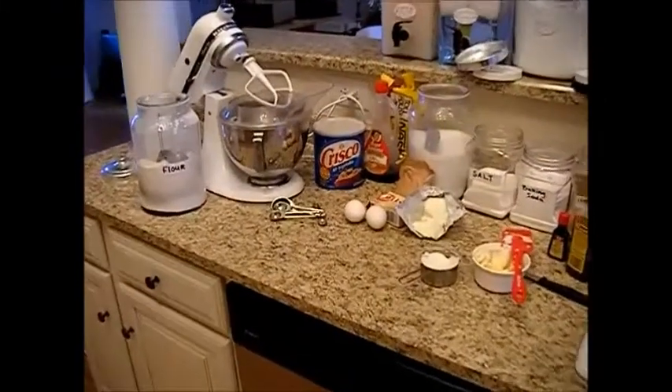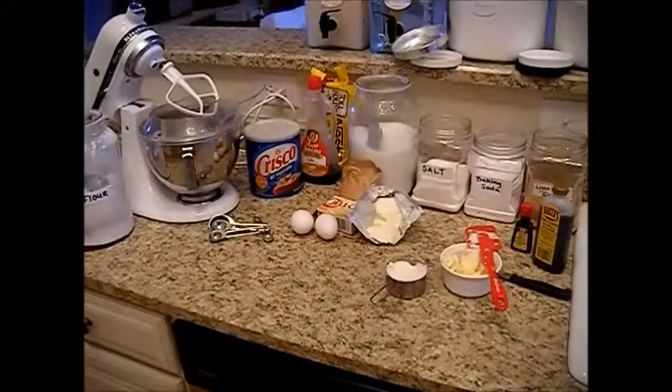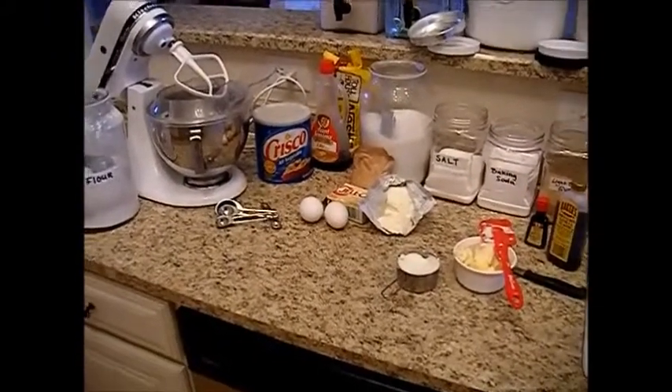Hi, this is Chef Janie Pendleton, and today I'm going to teach you how to make my special chocolate chip cookies. Let's get started.